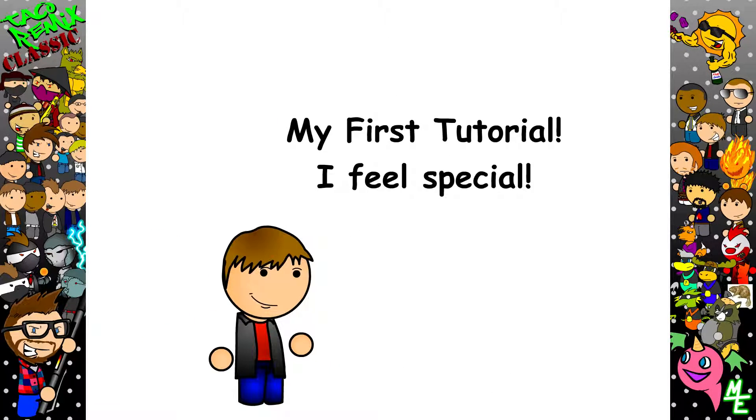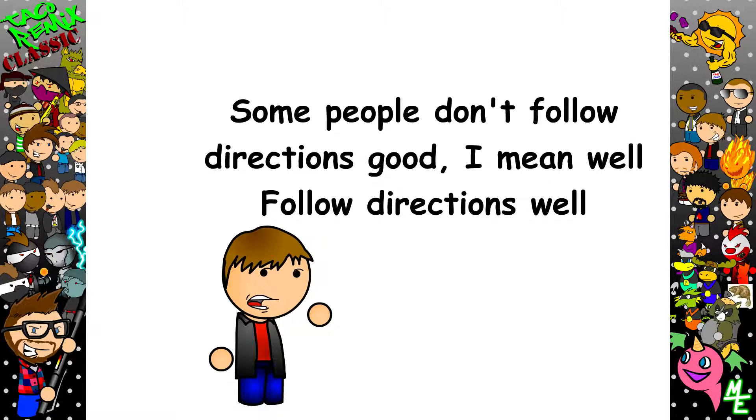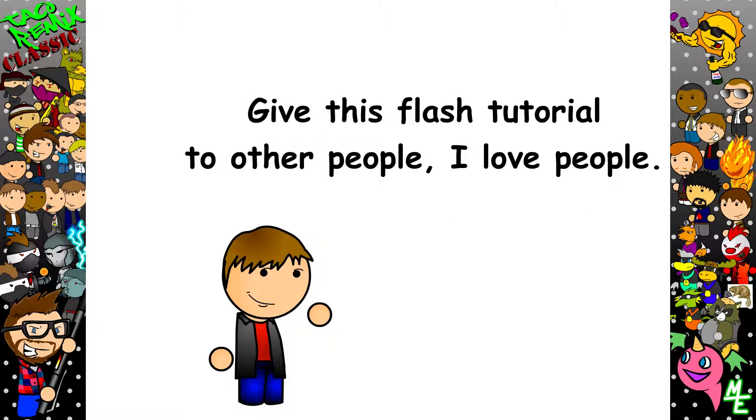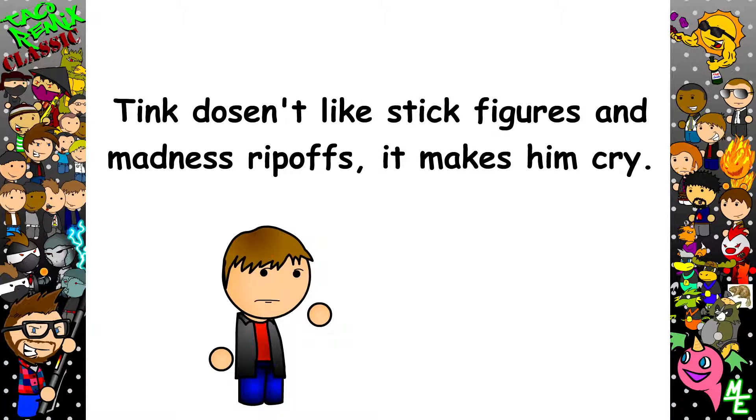Sup! Welcome to my first tutorial. I made this tutorial because obviously some people aren't getting it. So let this be your first tutorial — look at it and tell all your friends starting their first Flash. It's time we cleared up this portal of all the crappy stick figures and Madness shit. Okay, let's begin.